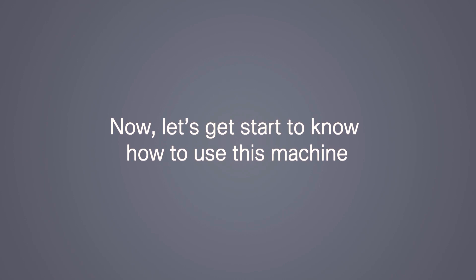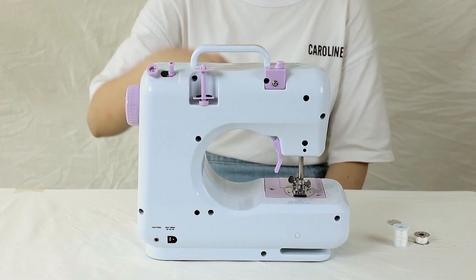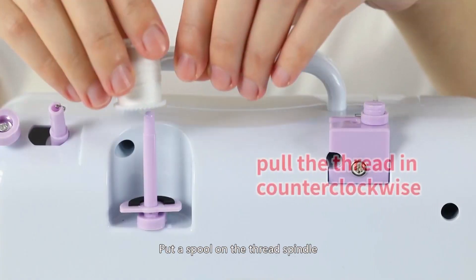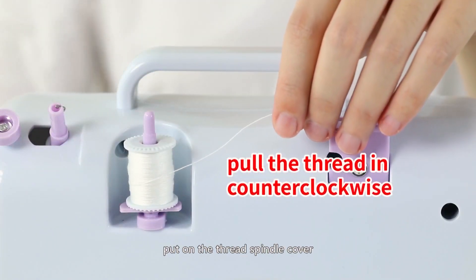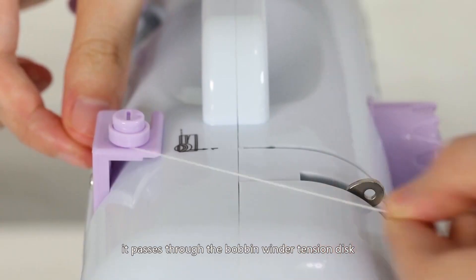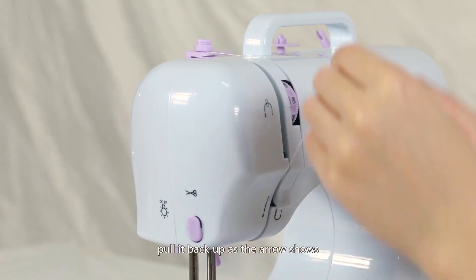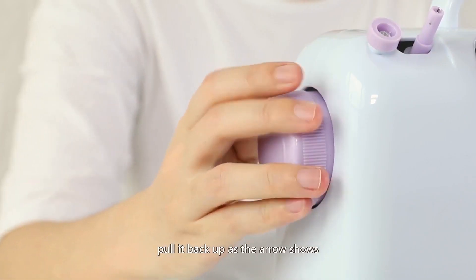Let's get started learning how to use this machine. Threading the upper thread: put a spool on the thread spindle, put on the thread spindle cover, pull the thread counterclockwise so it passes through the bobbin winder tension disc, down through the gap, and pull it back up as the arrow shows.